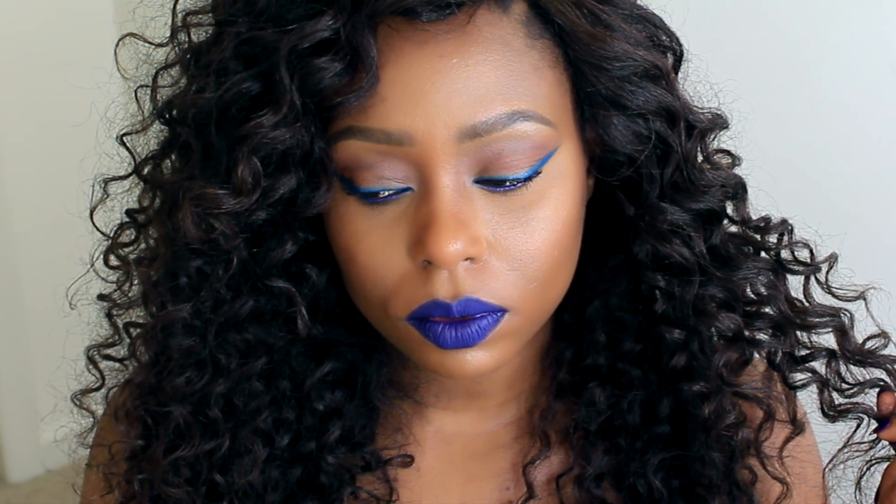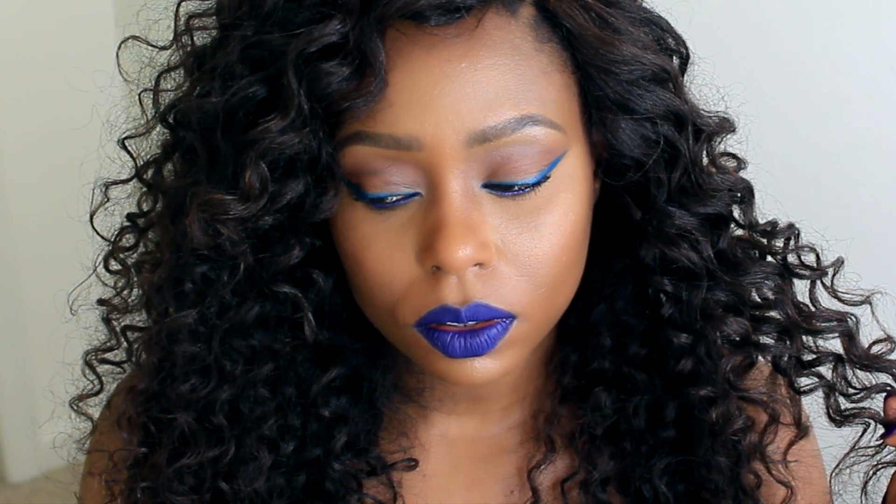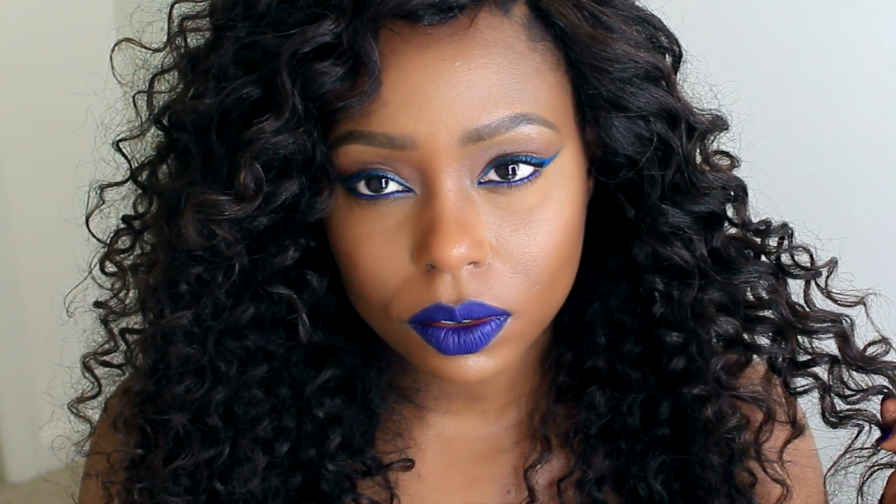And there you have it — your custom made eyeliner. Once again, thank you so much for tuning in. Please don't forget to rate, comment, and subscribe, and I will see you in my next video. Bye!